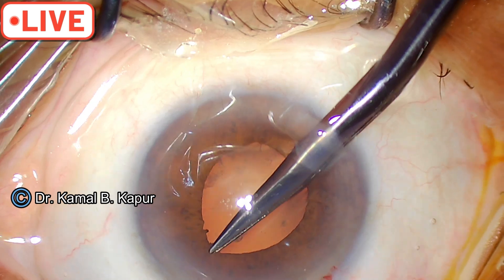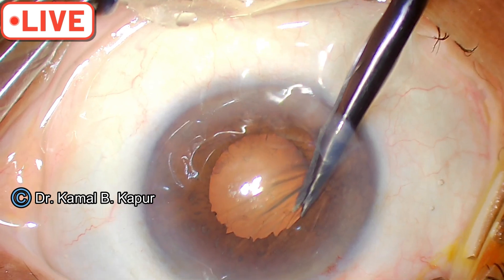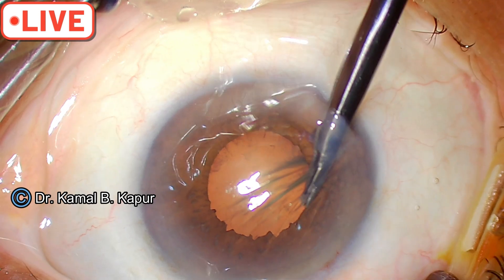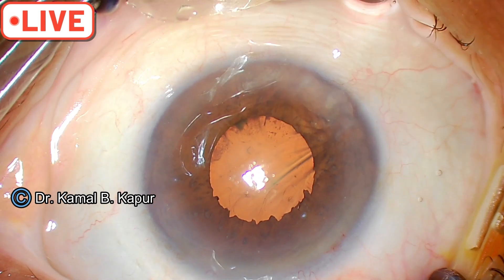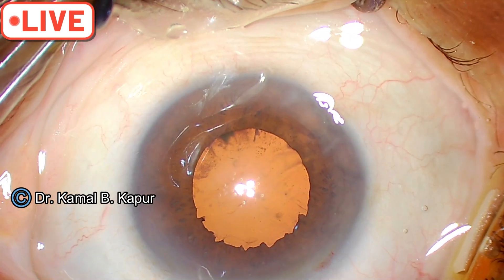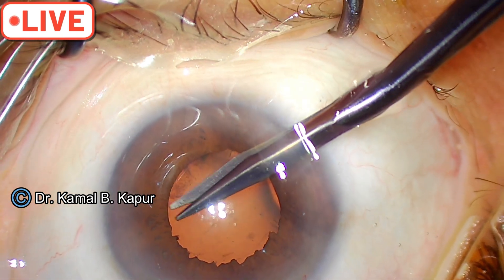These are small micro-sphincterotomies and you will be amazed that tomorrow morning they will look nearly normal. Once the pupil closes they will fix onto themselves and behave normally. Keep instilling viscoelastic. You have to make sure you don't accidentally cut the capsule when you do this — it needs a little bit of practice but it works very well.